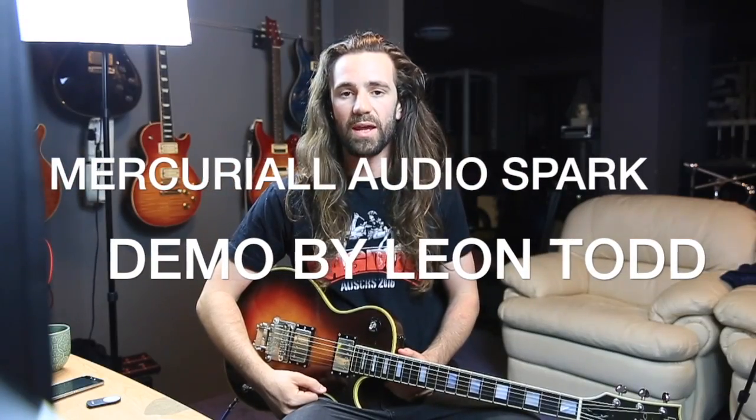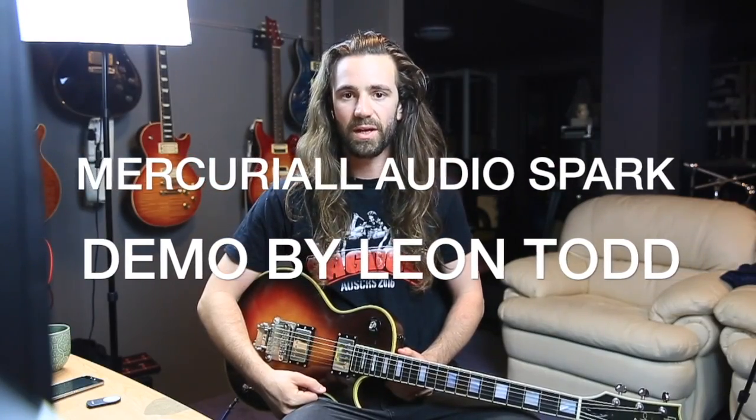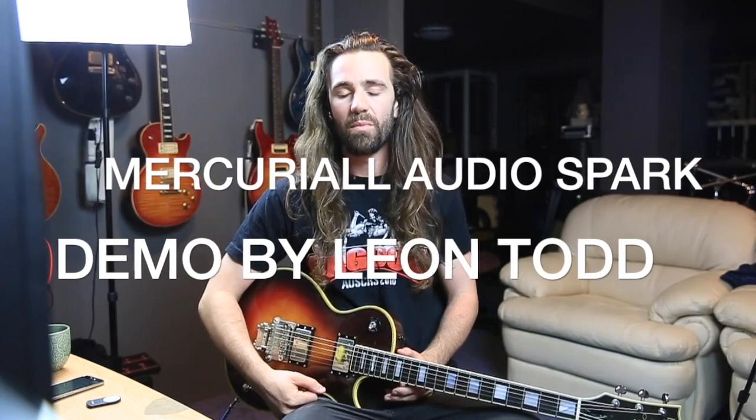We recently looked at ReAxis by Mercurial Audio, which is an excellent plug-in that models the famous Mesa TriAxis. So we're going to check out Spark by the same company. This is their Marshall-based modeling platform, and we've got four classic Marshalls — probably the only four Marshalls you really need.